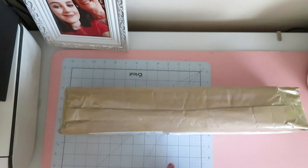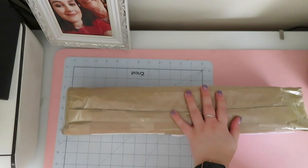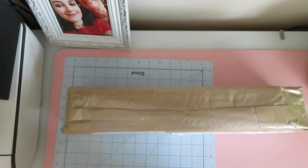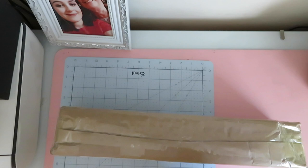Hi guys, welcome back to my YouTube channel and welcome to today's video. So today I have another unboxing — I have no idea what order I do these videos in, so I have no idea what the last one was, because by the time we go around to the next one, my memory is like a goldfish. But today is definitely an unboxing, so this has come in the post all the way from — I want to say Cyprus.